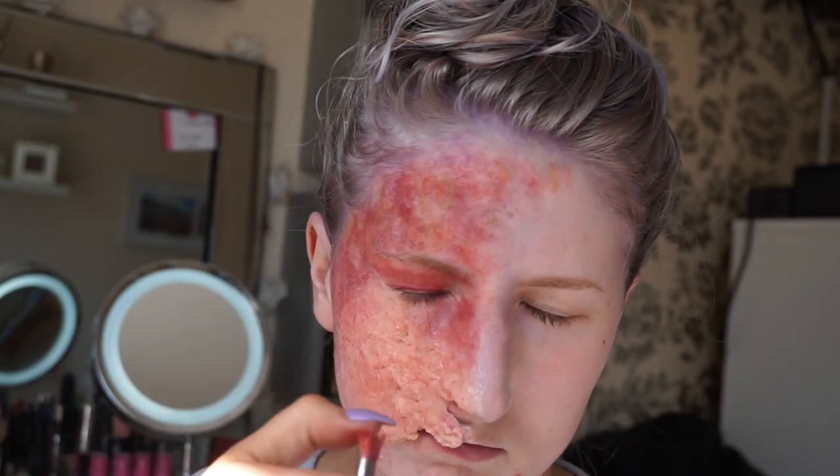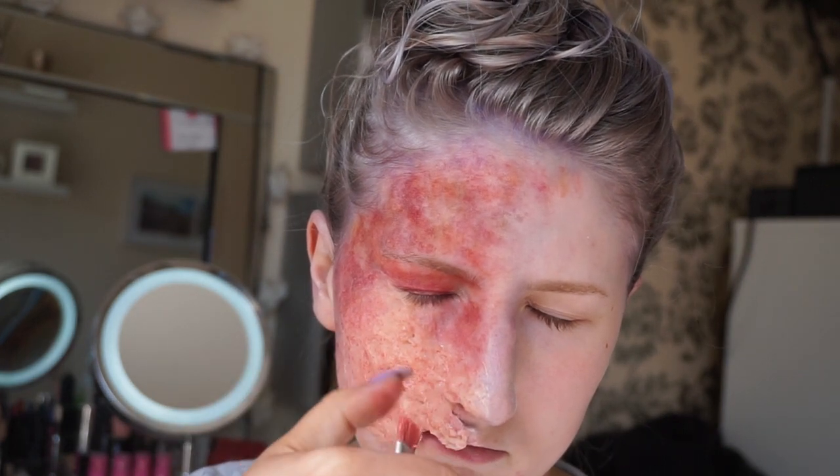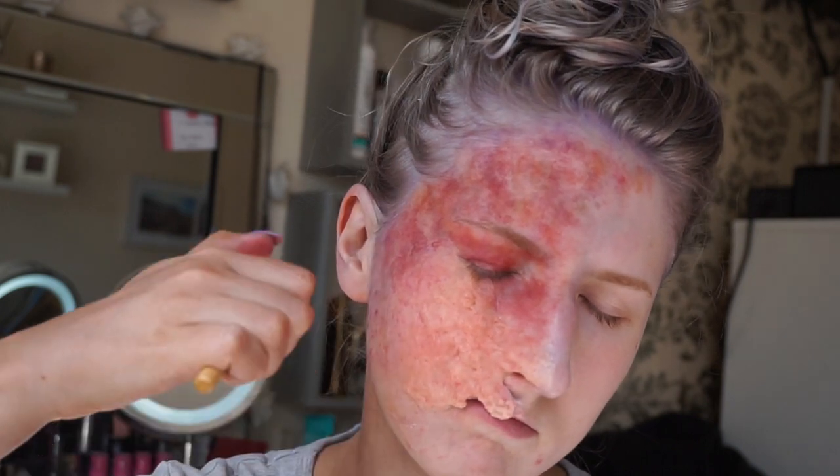Then using my favourite method of splattering, I am adding colour to the gelatin — just using pinks, reds, and any colours that scream burn to you.